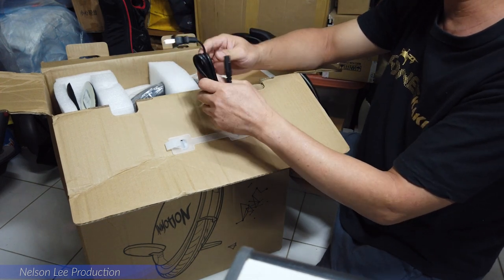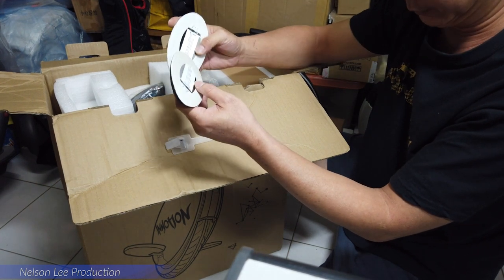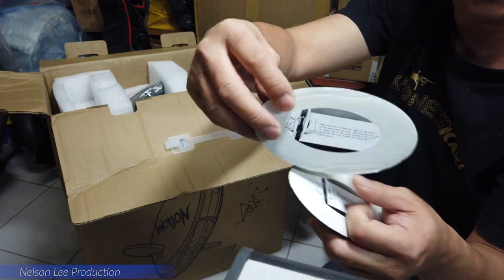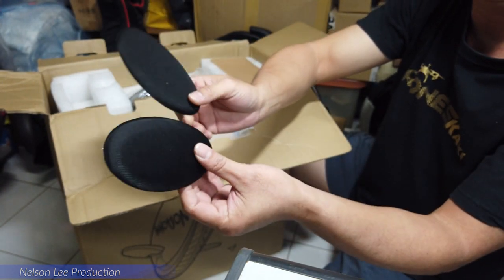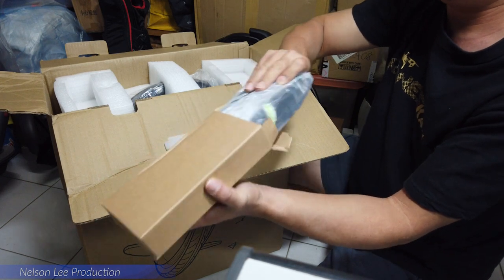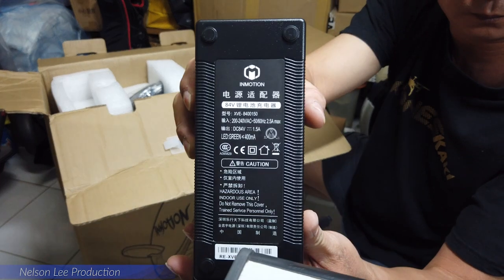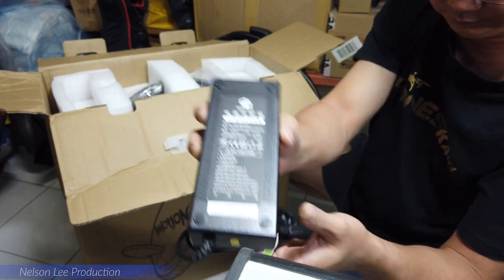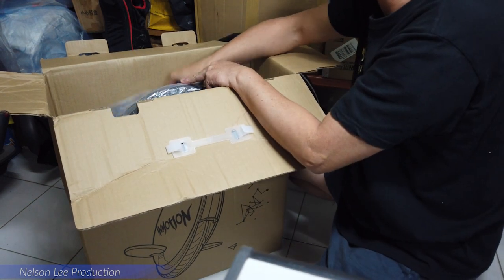This is a power cord, and it comes with a pad. It comes with two pieces. And then this is the charger adapter. So this is a connection cable as well.